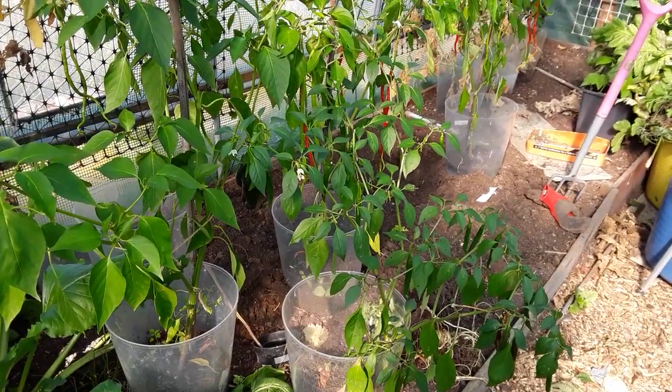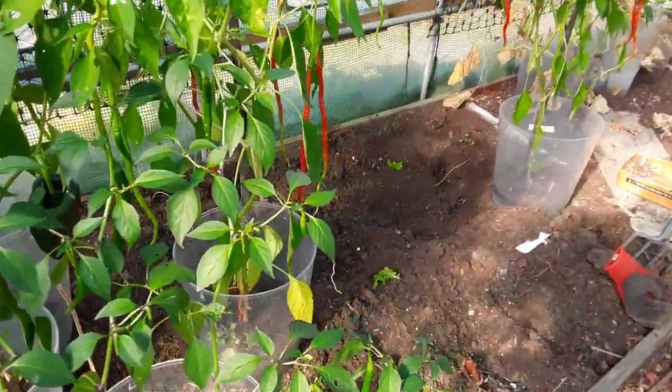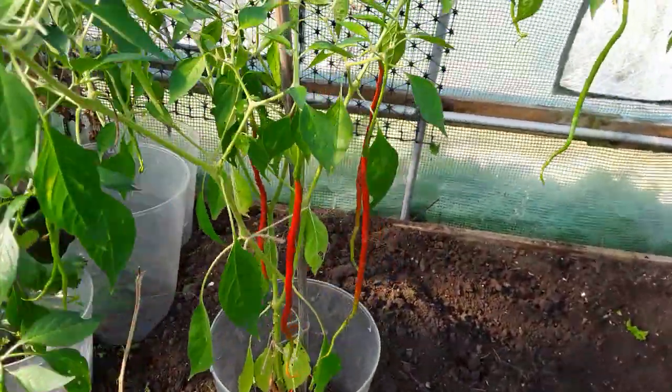I shall be there on Sunday for most of the day to collect the ones that I've done, and I shall be saving the seeds out of that long chilli to sow again next year.